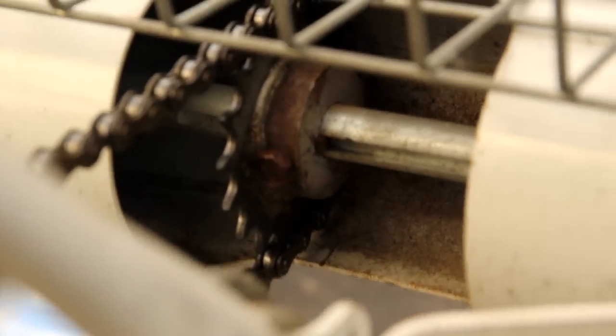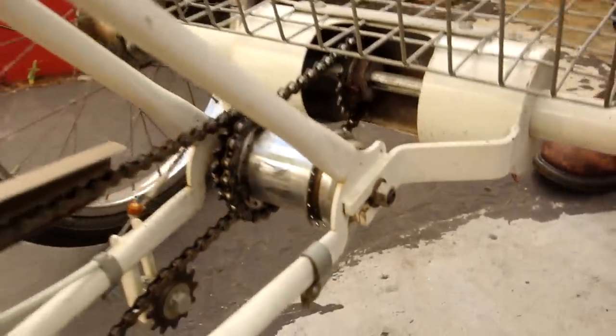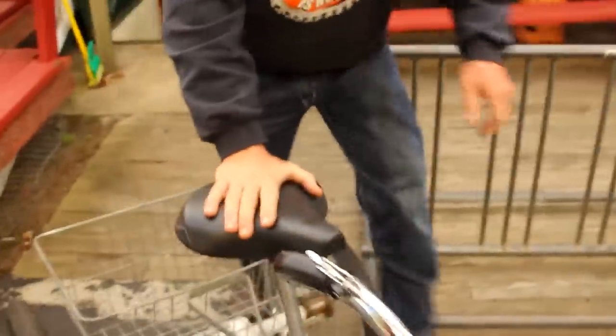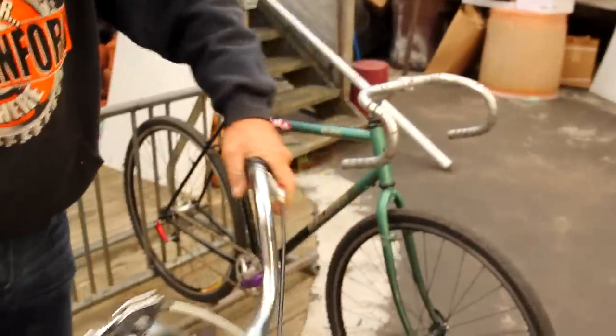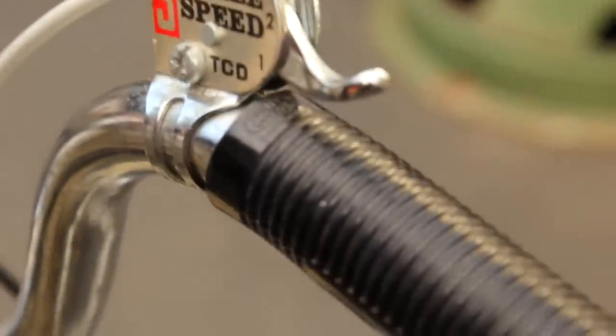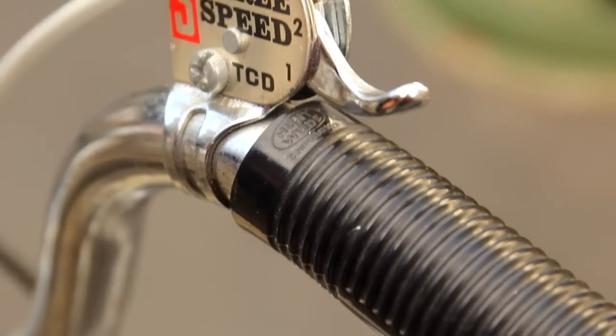It's pretty heavy duty — big, heavy duty steel. Kind of cool. Old school basket going on here, and a Messinger seat. Hunt Wild grips — even says it right on it: Hunt Wild. I think they're still in business.